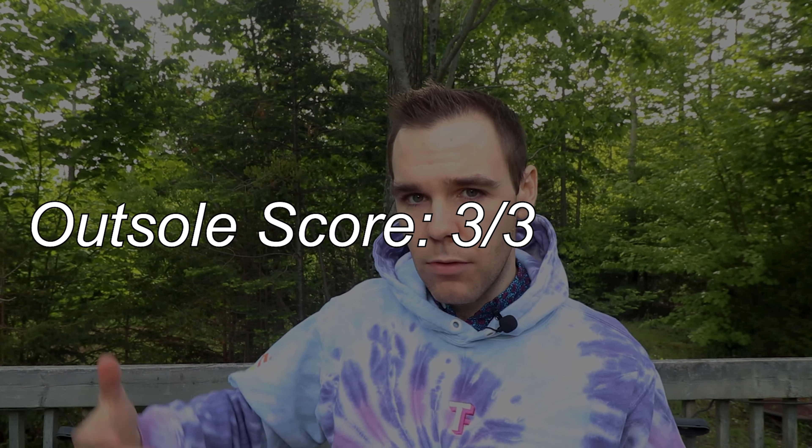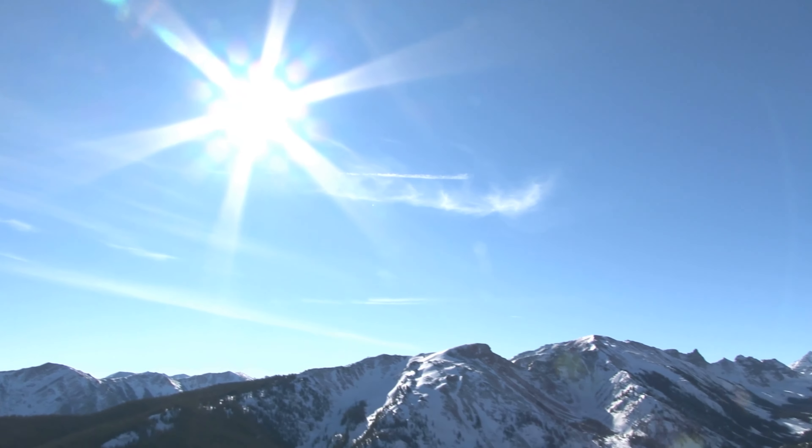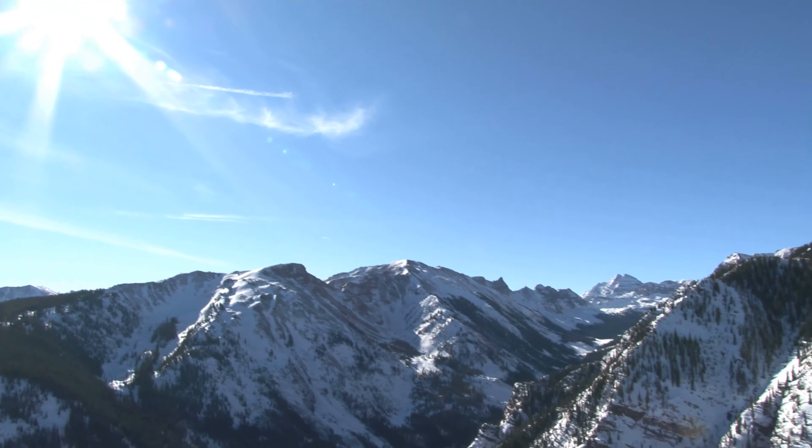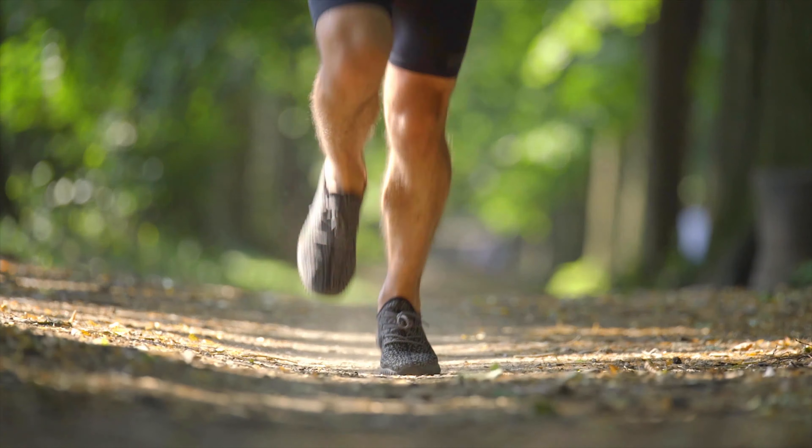I have nice grip on wet days on the gravel. I don't think I'd bring this on any crazy trails like running up the side of a mountain — if you're Seth James Damore, I wouldn't take these up to 14ers — but it's definitely fine for gravel paths. So if you just like to go through wood chip paths and that type of stuff, you wouldn't have any concern with the grip on this outsole.